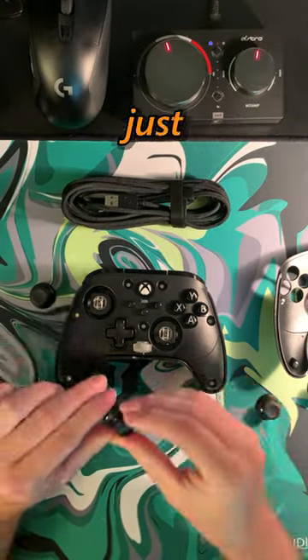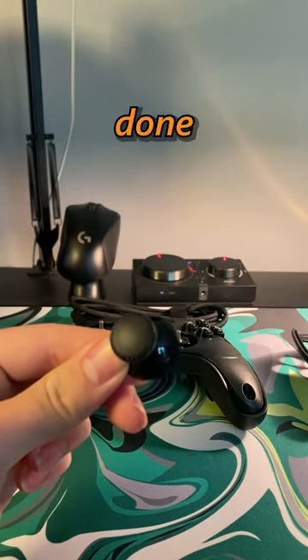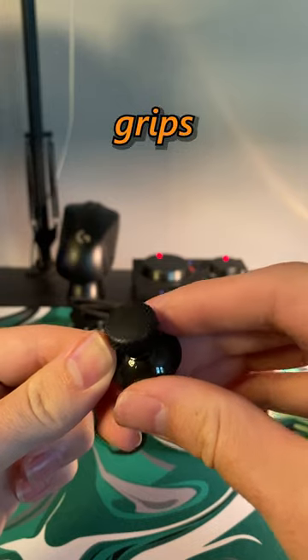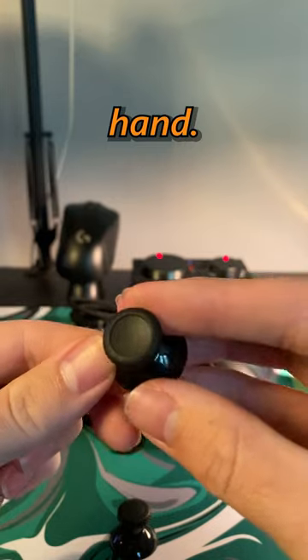Just from holding this controller, it feels like a big step up in quality and feel. They've really done a great job with the texture and grips. And the weight of this one really hits a good sweet spot of not being too light or feeling like a brick in your hand.